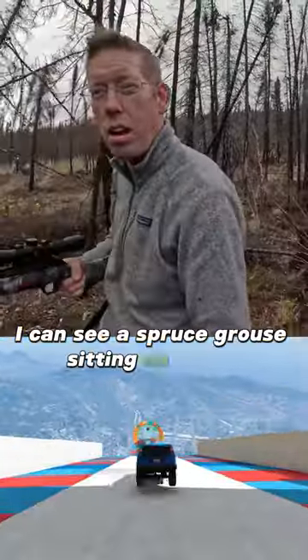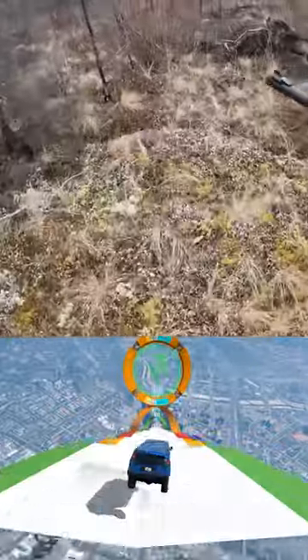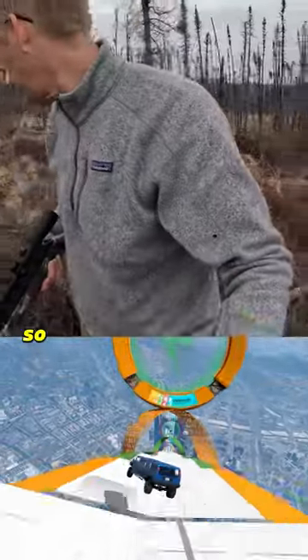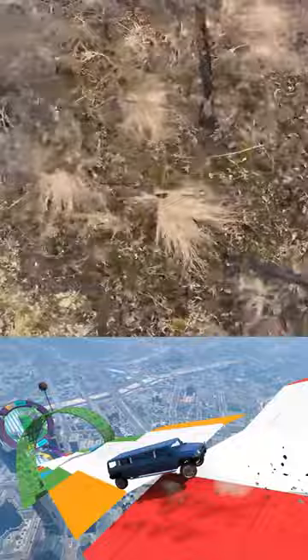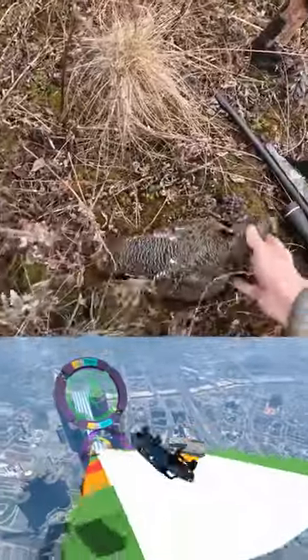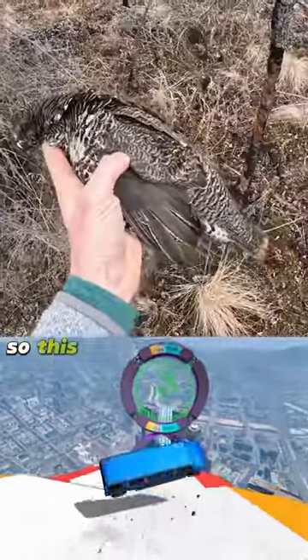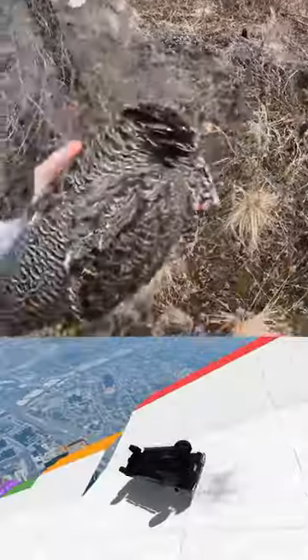I can see a spruce grouse sitting on a tree branch up ahead — I definitely got him, so well camouflaged. There it is. This is the spruce grouse and they are delicious, like a wild chicken.